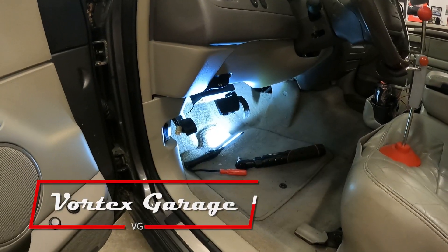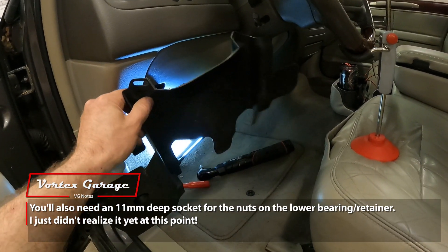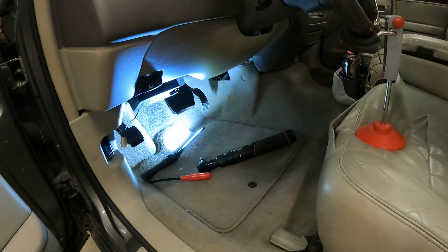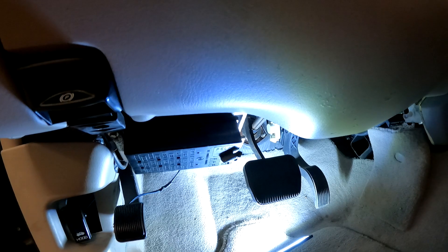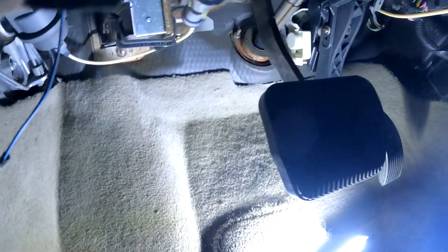Alright, so we're going to head up under the dash. All we need is a 10-millimeter ratchet — we'll use our battery-powered one, which is nice and handy. Now I pulled this out — this is a kick panel that's underneath, held on by a couple of push pins. It's pretty simple to remove with an interior panel remover. With that out of the way, you don't technically need to remove it — you can reach the bolt — but it's a little harder to see. So if you want to see everything a little clearer, go ahead and remove it. We did it so you can see everything on camera a little easier.